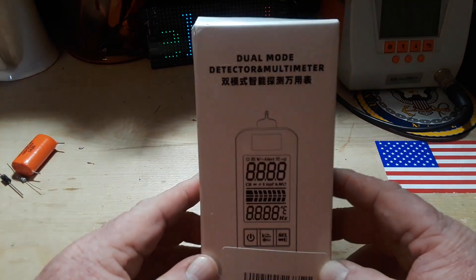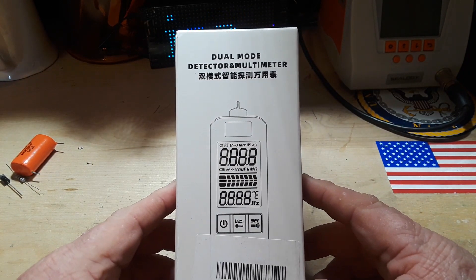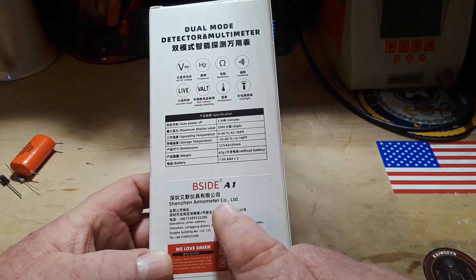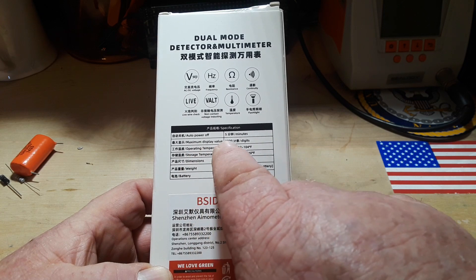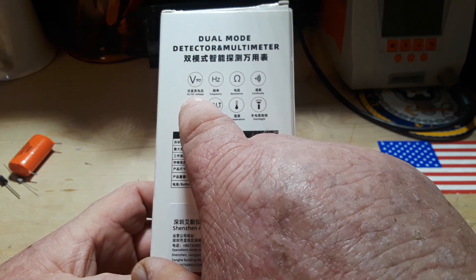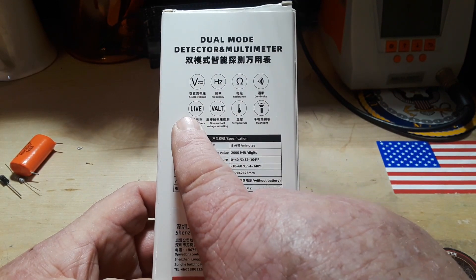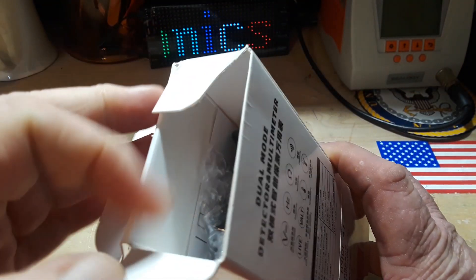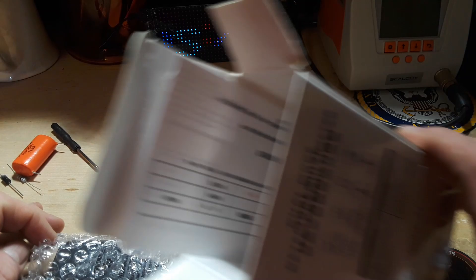Hey, look at this - a dual mode detector and multimeter from B-side, the B-side A1 meter. It has auto power off, 2000 count, temperature store. It does AC/DC voltage, frequency, resistance, continuity, live wire check, non-contact voltage, temperature, and a flashlight. I got this dirt cheap off Amazon - less than $20 - and it's just such an interesting looking meter.